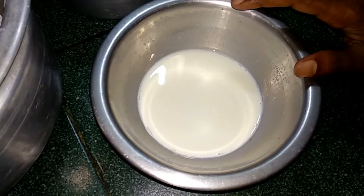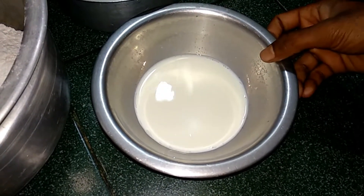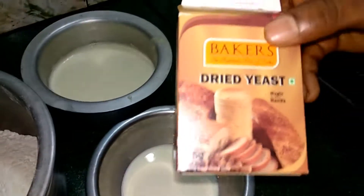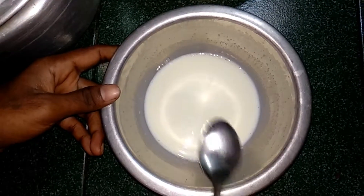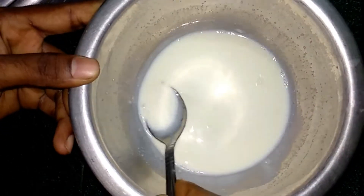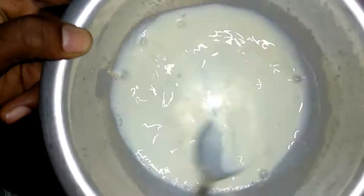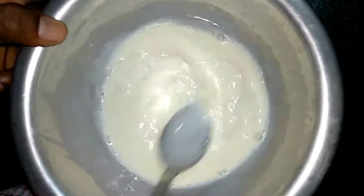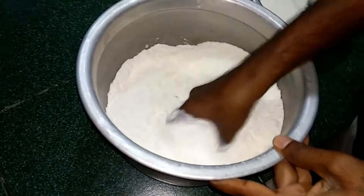We have already mixed the yeast. Now let's try this dry yeast and mix it in.